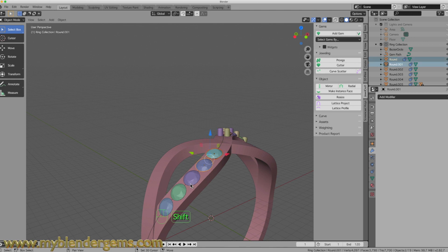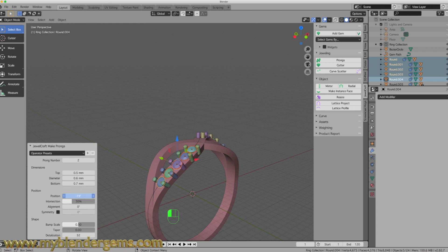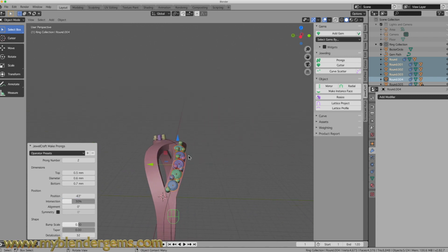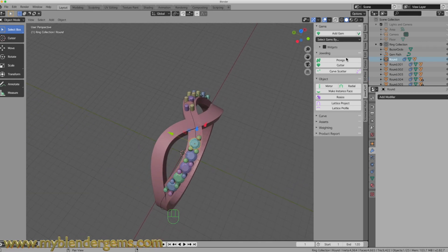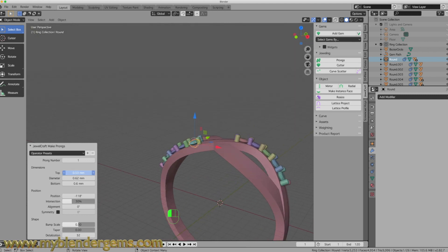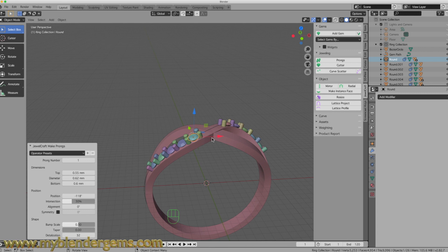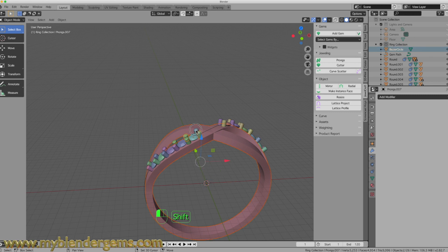That's our first row. Now let's do these — shift select each of the five gemstones, come to two prongs, and then I can rotate these around to the point where I like them. That looks pretty good. Now let's select this one and add in one prong, rotate that to about here. Then we're going to do the same with this diamond. The next step is to make sure that these prongs are all part of our mesh.